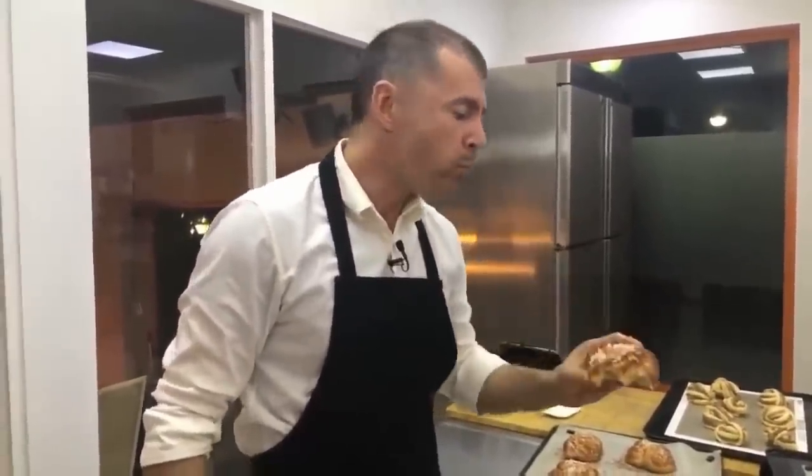Amigos, muchas gracias. No se olviden de compartir el vídeo y dejar un like. La receta la voy a dejar publicada debajo, solo tienen que pinchar ahí. Nos vemos en el próximo vídeo. Ha sido un placer. Me quedo aquí con mis cinnamon buns.